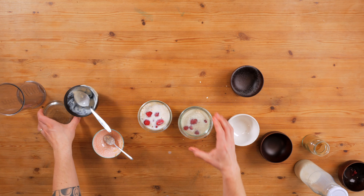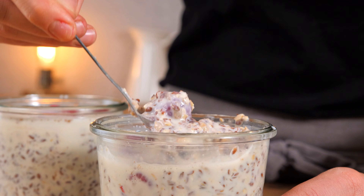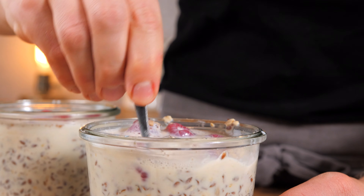Now you just need to fill it up with more milk, place the lid on top, and leave it in the fridge until the next morning. And that's it! Enjoy your delicious flaxseed overnight oats with raspberries. You might want to add a bit more milk in the morning — that's really up to you to adjust the consistency to the way you like it.